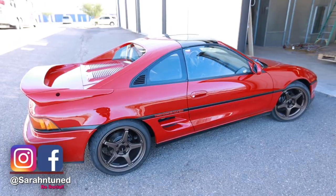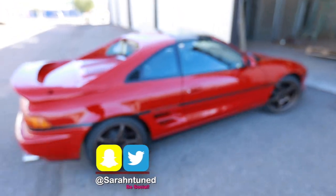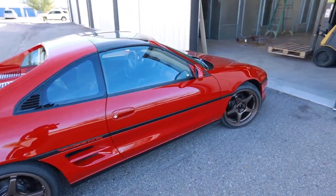Good morning, fine people of the interwebs. I am at the shop going to do some more shop setup stuff today. I decided to drive Mr. Dose because I haven't taken him out in quite a while — I miss driving that thing.